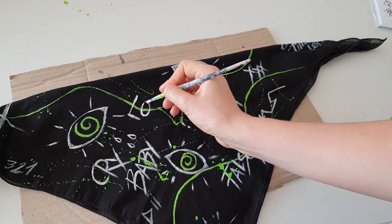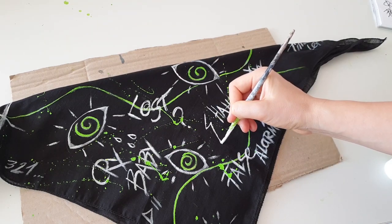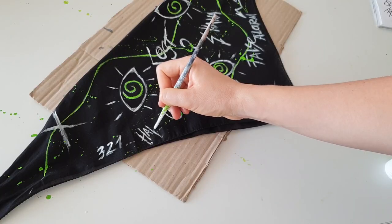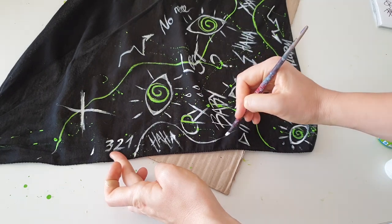Then I'm adding paint splashes, because paint splashes are always a good idea. I decide to add more elements because I feel my pattern is not busy enough — I want it to be very busy. When you create a pattern, you shouldn't be afraid of making it too busy, because a pattern should be busy.